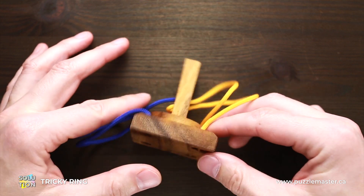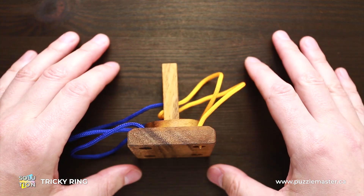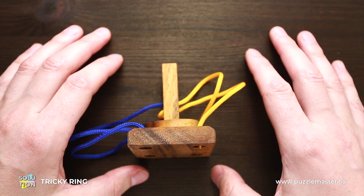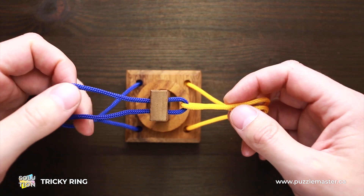I will show the trick to you a little bit later. If you like the tricky ring puzzle and you want to buy it, go to puzzlemaster.ca. And now I will show you how to solve this puzzle.